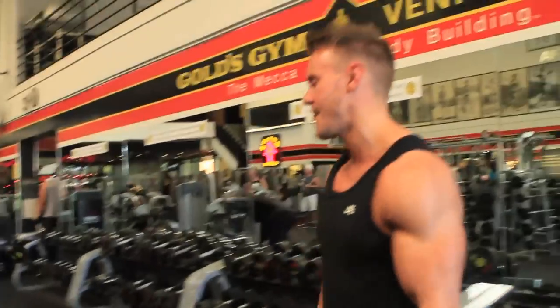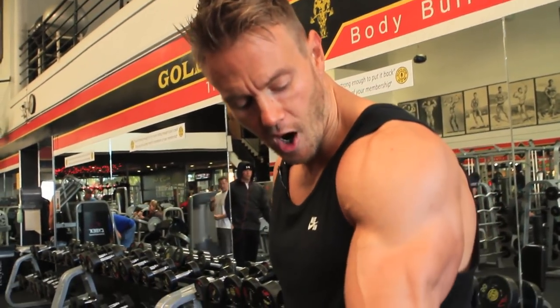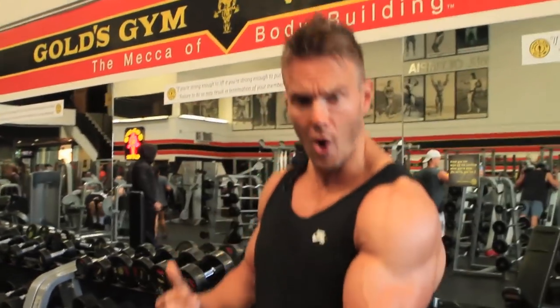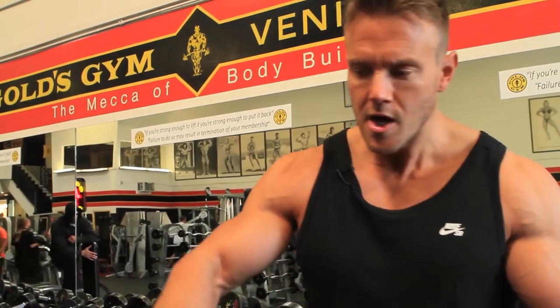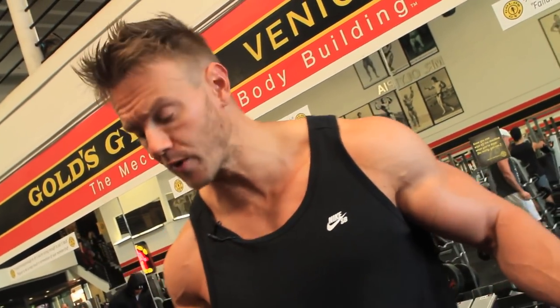We're doing incline dumbbell curls, and one of the reasons I love doing this is two things: support and not cheating. It keeps maximum tension on the bicep, and as you can see, it fully lengthens out the arm — so it's maximum effort required by the bicep to pull that forearm back up. We're not able to lean forwards, we're not putting any momentum or body weight into it; this is purely bicep work. I'm keeping the same weight I was doing on the single arm preacher curls, and seven or eight reps is feeling heavy. You don't always need to lift heavy — you've got to think about the intensity and the work done by the muscle. 40 pounds on these incline curls is more than enough.